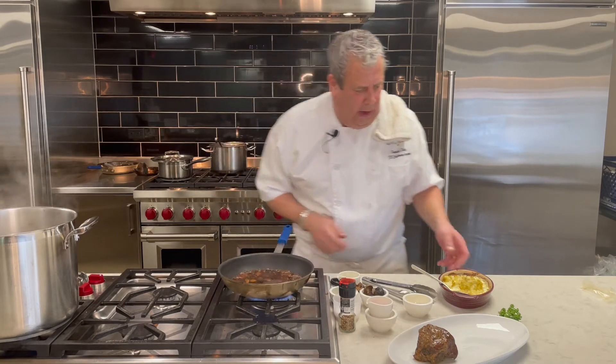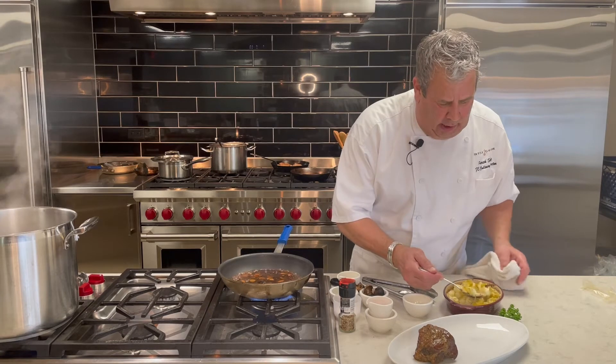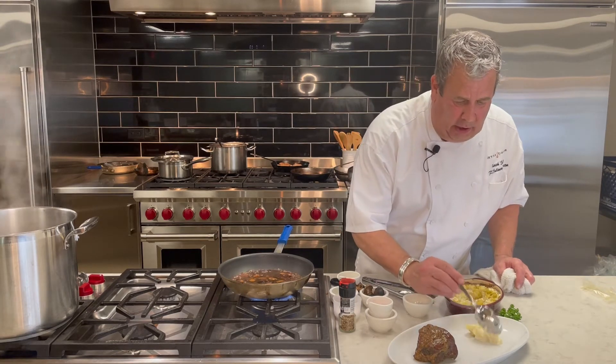So this you want to reduce just for a second. I also made an au gratin here — it's still a little warm. It's a Hatch New Mexican green chili au gratin.